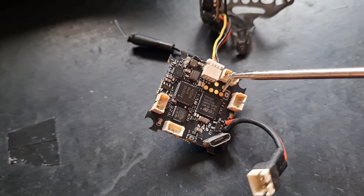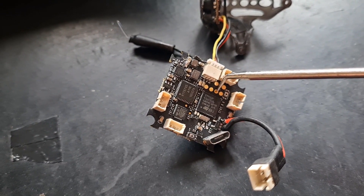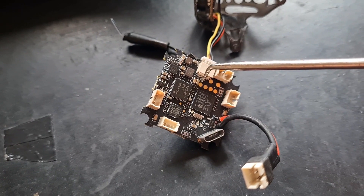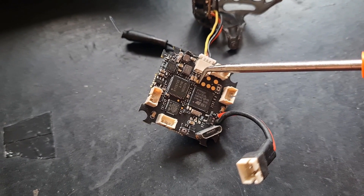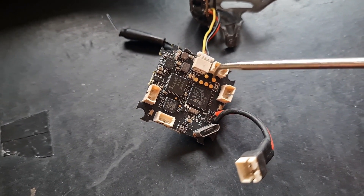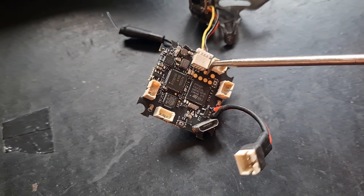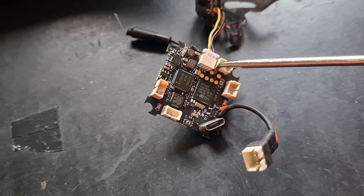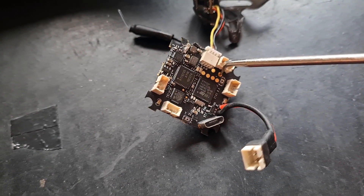Here's the TX1 pad, and there's the RX1 pad. That one is camera in, so you skip that one. This one here is 5 volts. And here you have the ground — and that is camera out. The camera in and camera out are used if you're installing an external VTX. But for now we're going to use TX1, RX1, 5 volts, and ground for the receiver.